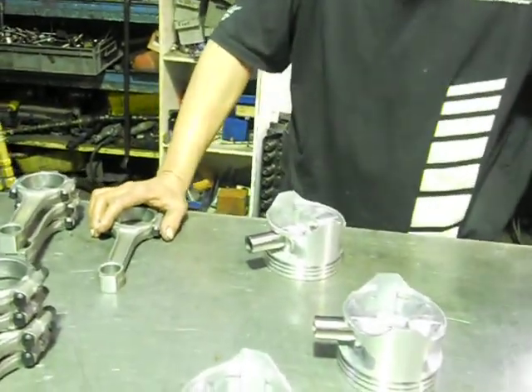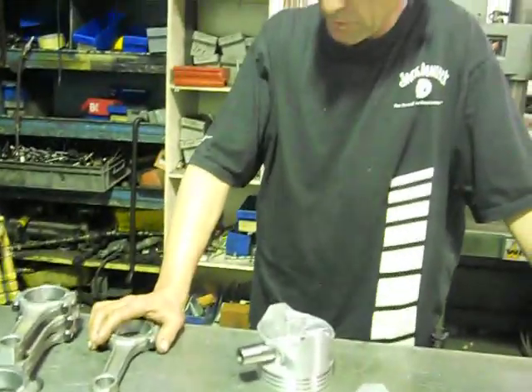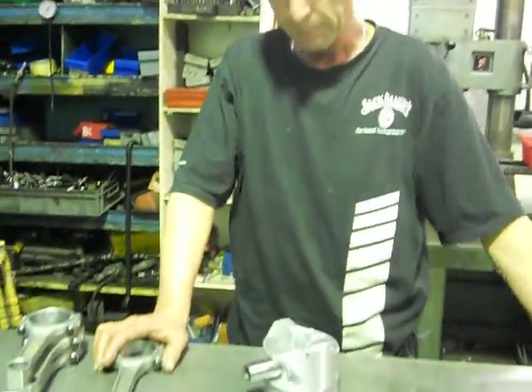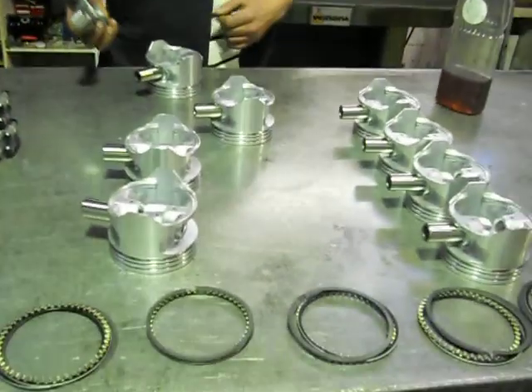Here we are with Aussie Heads and Race Engines. We're going to put some pistons on these rods for the V8 rebuild we're doing. I've washed them all out in hot soapy water — all the rods. When you're fitting them,